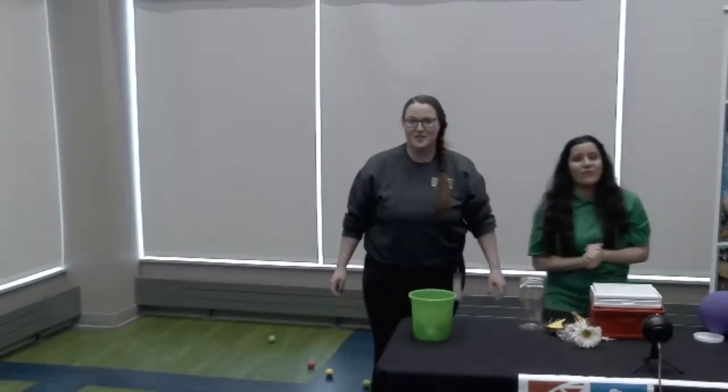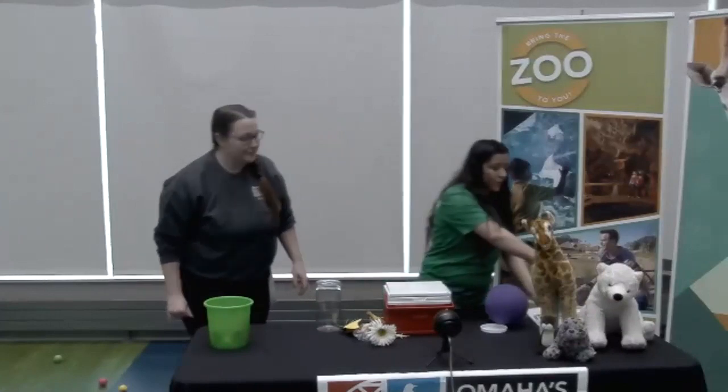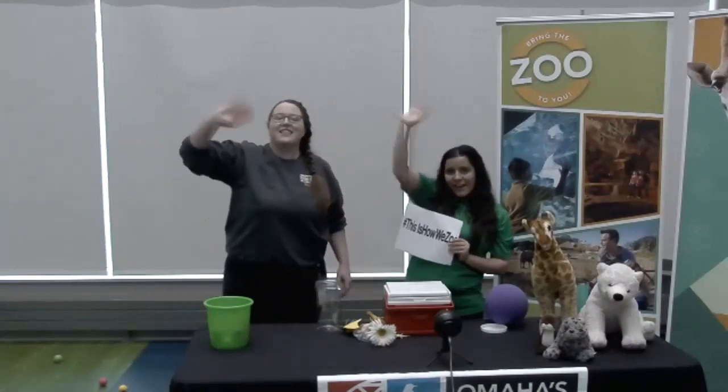Well, that was super fun, everyone. If you guys do any of our activities, please share them with us online and post photos using hashtag #ThisIsHowWeZoo. Bye everyone, have a good day. Thank you!